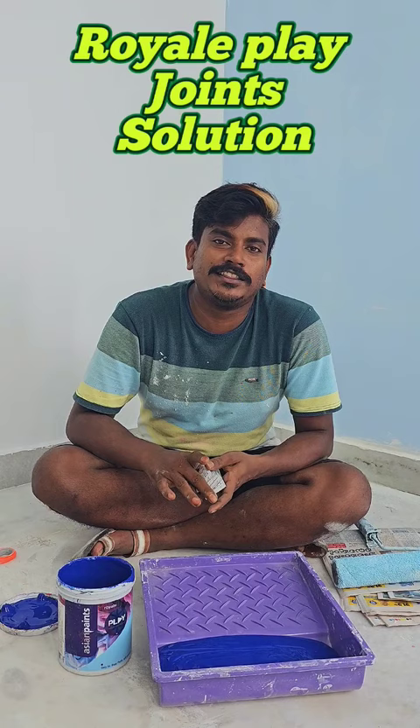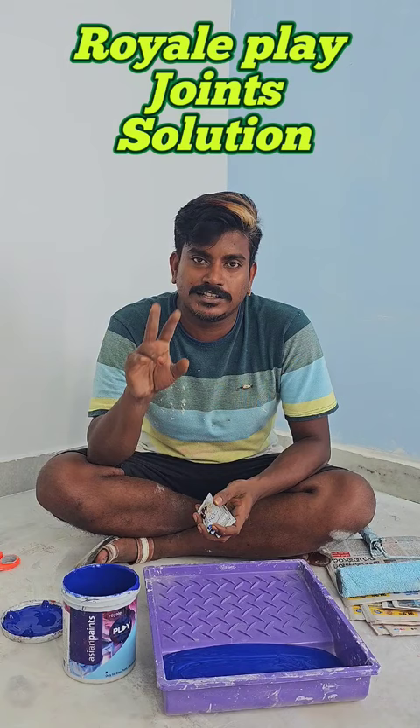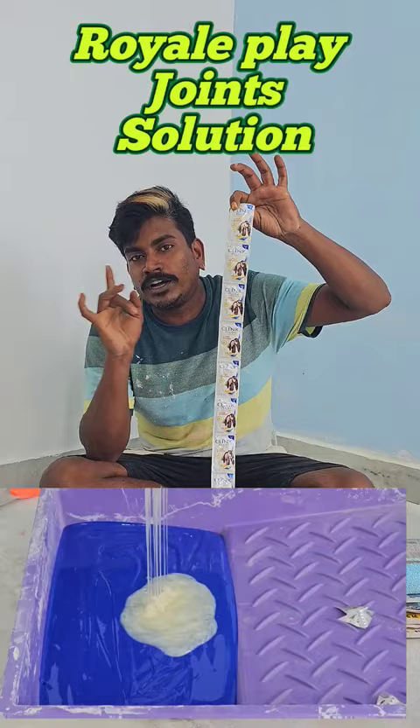Ok friends, we are going to do a paint for the Royal Play. I am going to do two coats for the Royal Play. If you do a paint, you will have a shampoo.